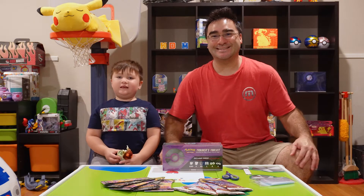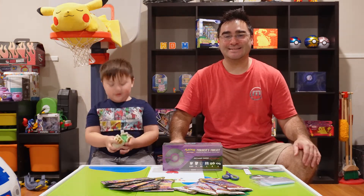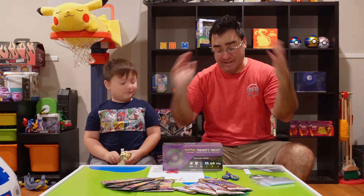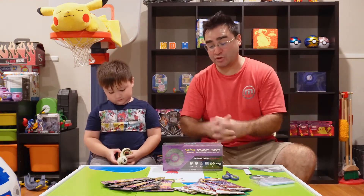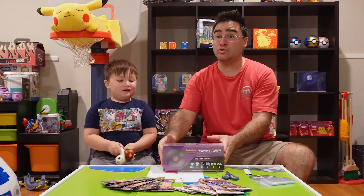Hey everybody! Welcome back to Canada Adventures! I'm Kai and this is my dad, and today we are doing Pokemon Thursday! That is right, YouTube! Welcome back to Pokemon Thursday, and today we are opening up this guy here, which is a trainer's toolkit.